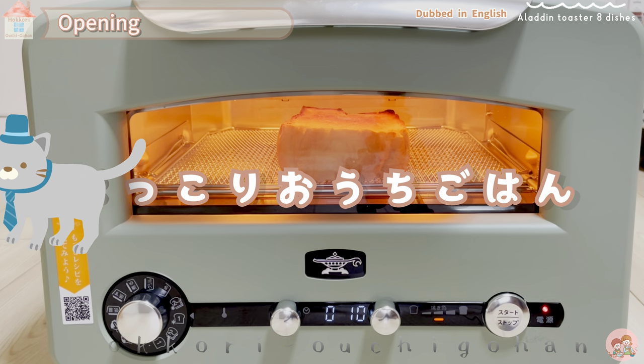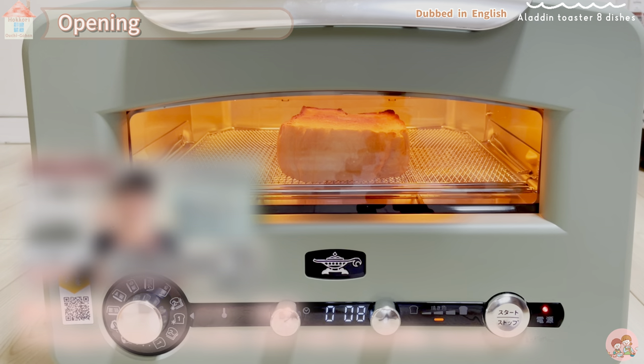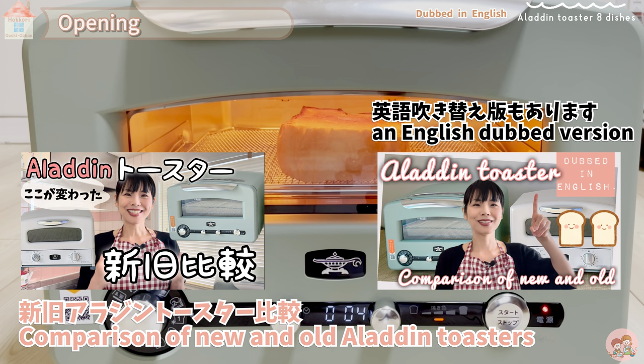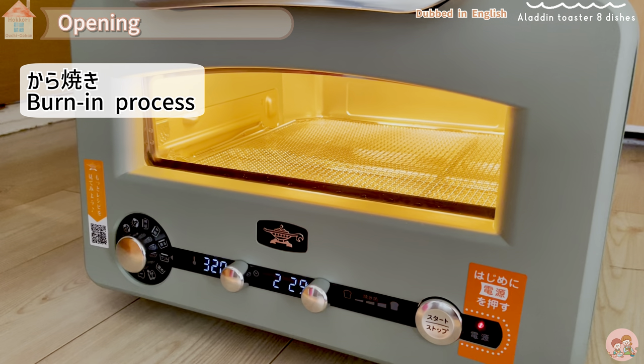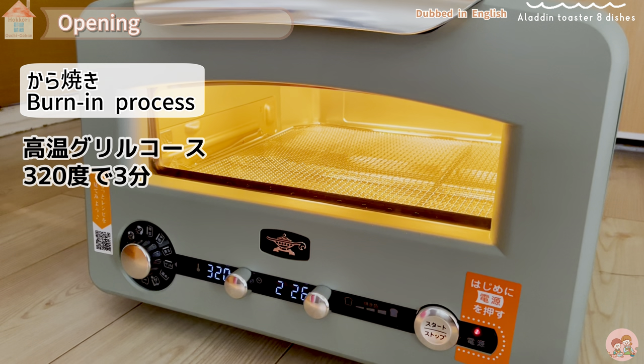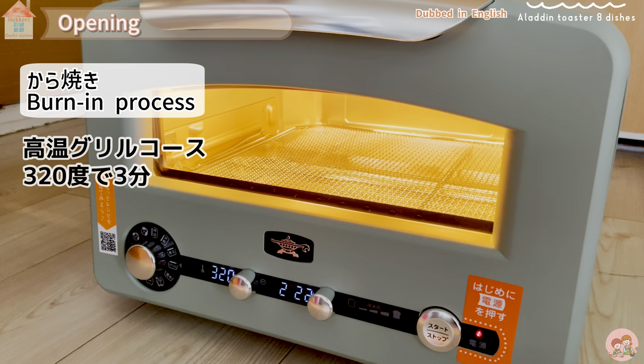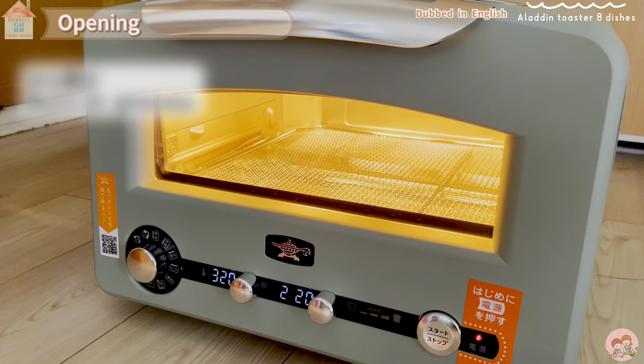As for what kind of toaster this is, I have introduced it in the previous video, so I will put a link in the summary column. There is also an English dubbed version. Preheat the empty toaster before first use — bake for 3 minutes at 320 degrees on the high-temperature grill course without putting anything in the toaster.